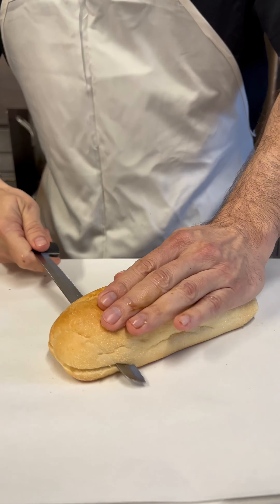Today is the perfect day for a beautiful turkey sub. Start off with a beautiful roll — this one here, I'm going to dig out the middle. We've got to make some room.